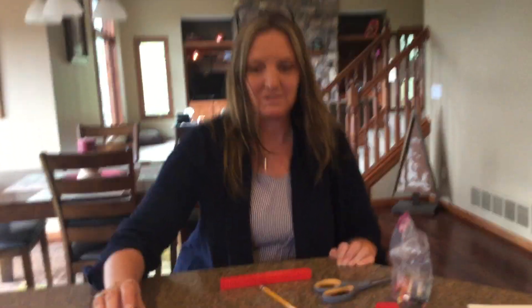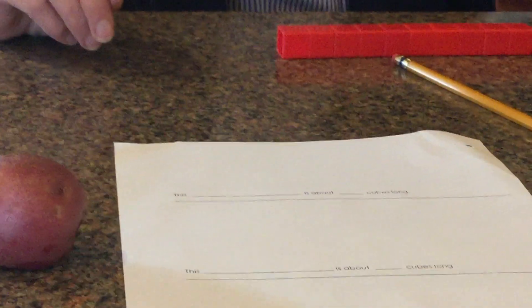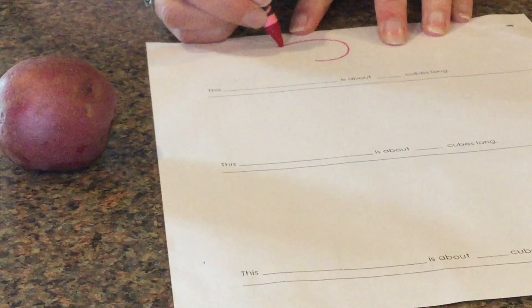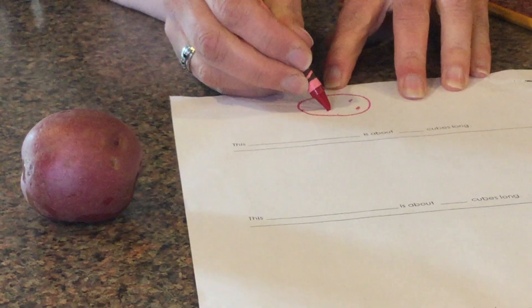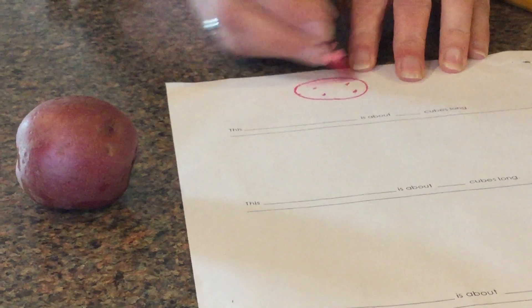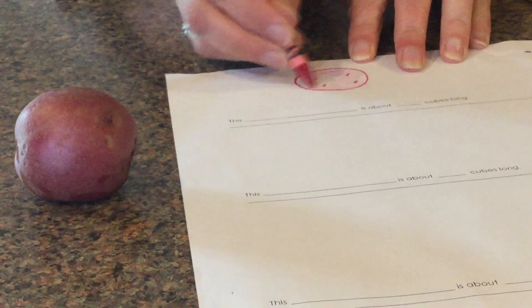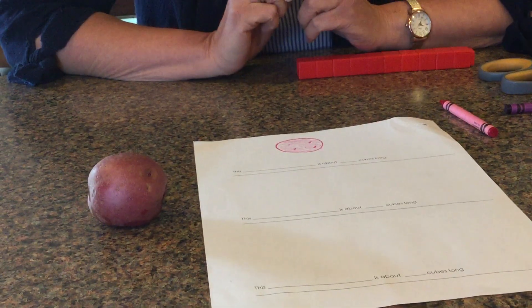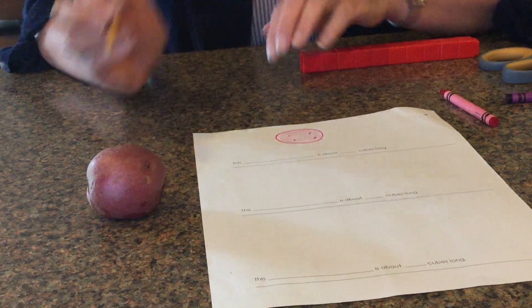I am going to measure what we're going to have for dinner today — a red potato. So the first thing I'm going to do is draw it. It's red; it's got some darker spots on it. Then I'm going to write the word 'potato.'